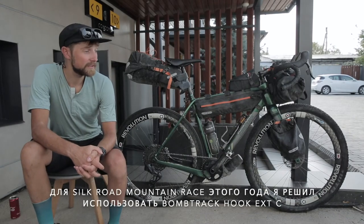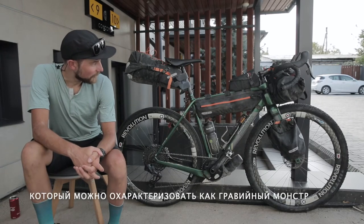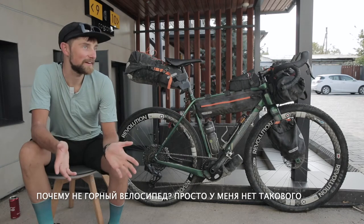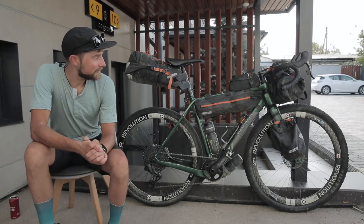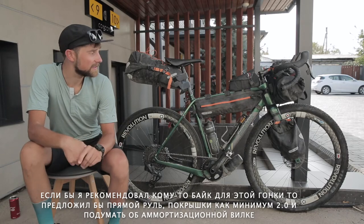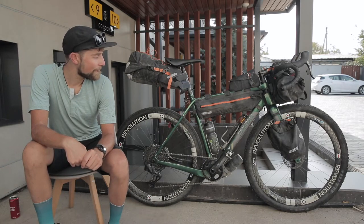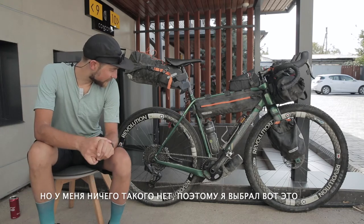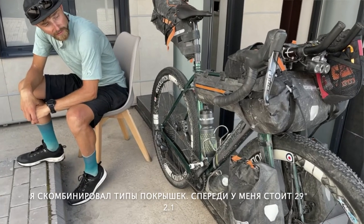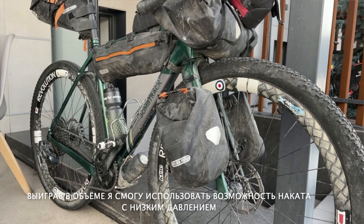For this year's Silk Road Mountain Race, I decided to go with a BonkTrak Hook XC, which you could describe as a monster gravel bike. Why not a mountain bike? Because I didn't have one. If I would recommend a bike for this race, I would say take flat bars, at least two-inch tires, and you should think about some suspension. But I didn't have that, so I chose this. I'm pretty much maxed out on tire size — in the front, two-inch by 29-inch tires to have a bit more volume to ride at low pressure.